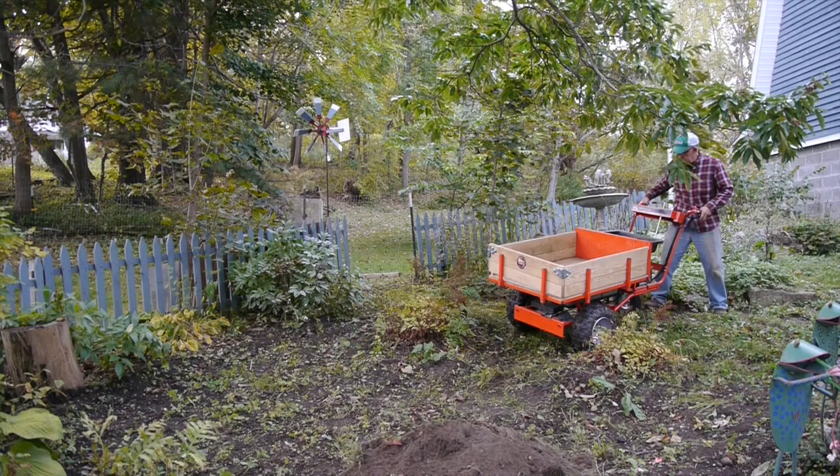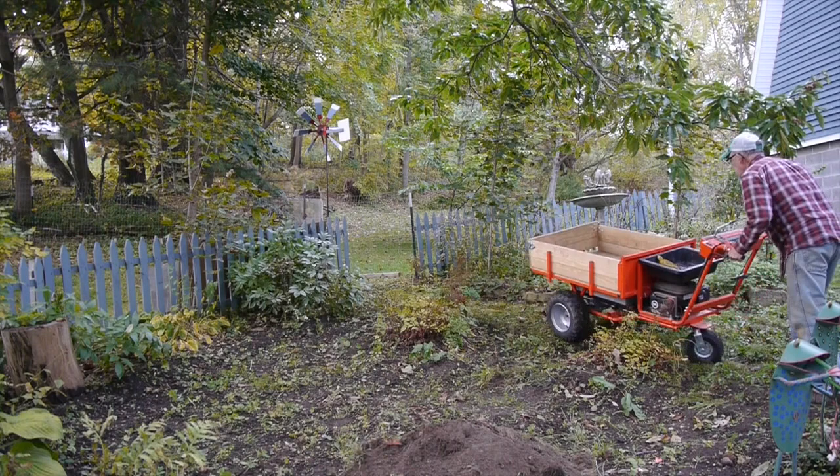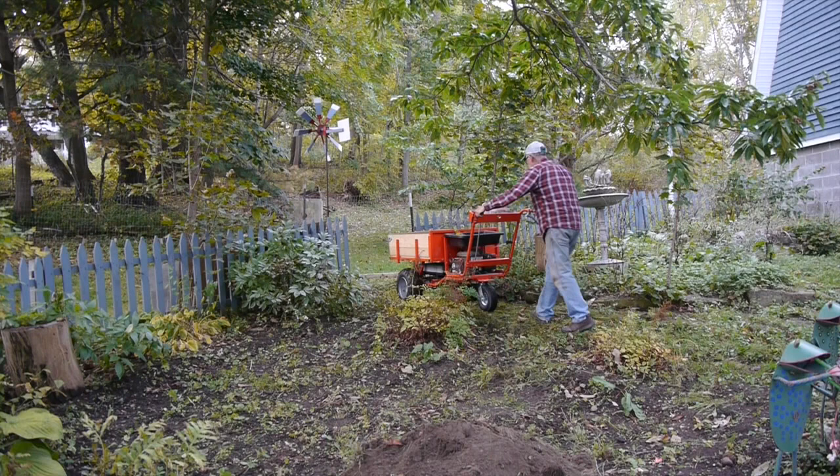Now we're going to work our way up out of the garden. It's a very narrow walkway right there. You can see how that single wheel in the back there allows you to steer that machine and maneuver in some pretty tight spaces.